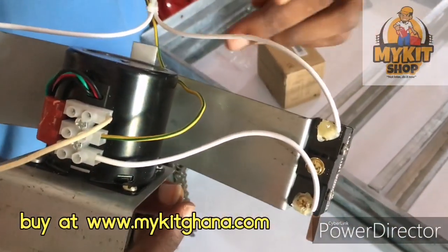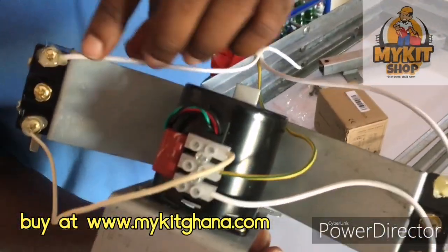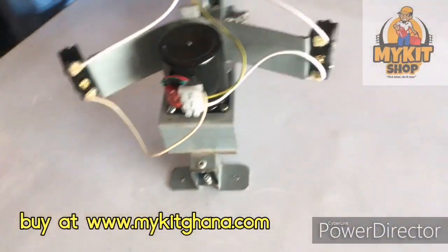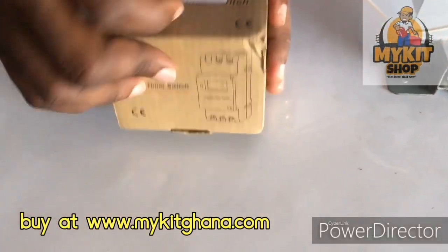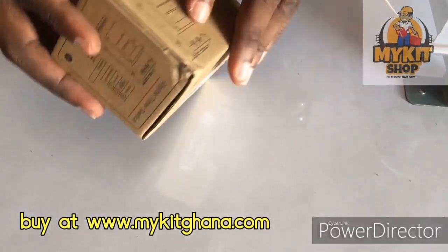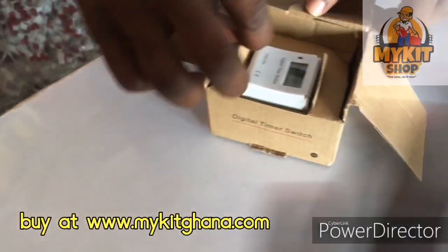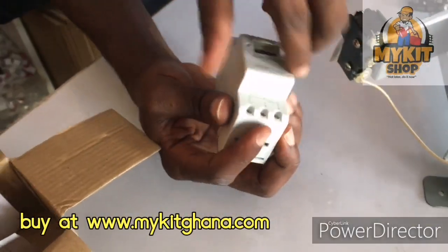Then we have this wire going to your power source, and then this one going to your power source, which is live. If you are going to order this timer switch, we have it at my kit shop. Next I'll be showing you how to wire using a different switch setup. So if you have this timer switch — it's a very useful timer switch.